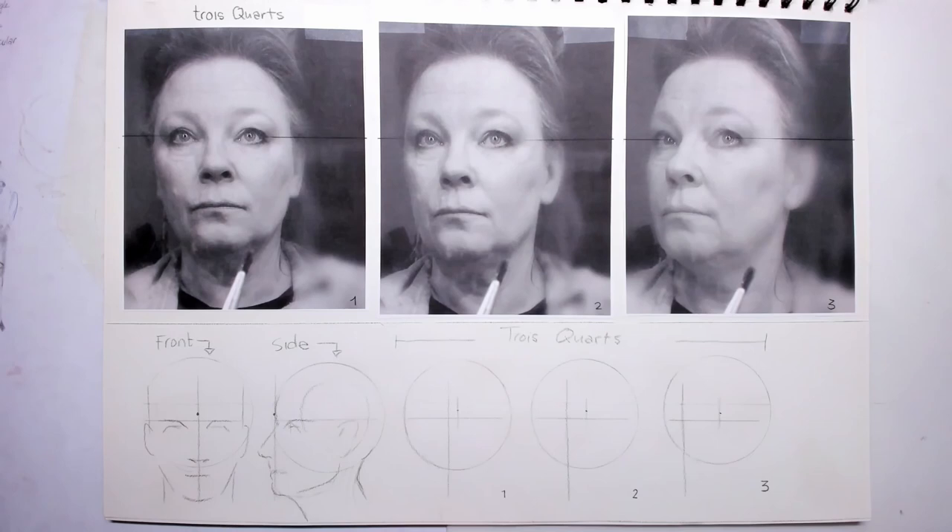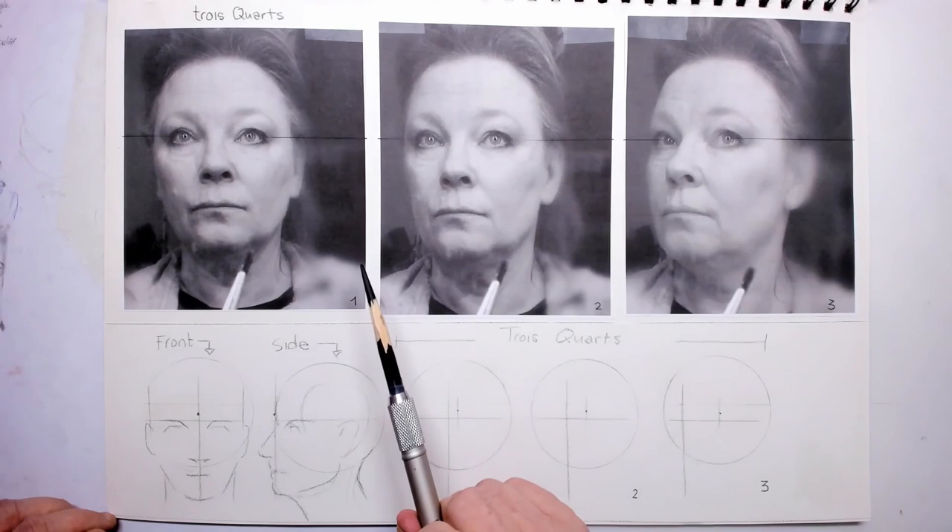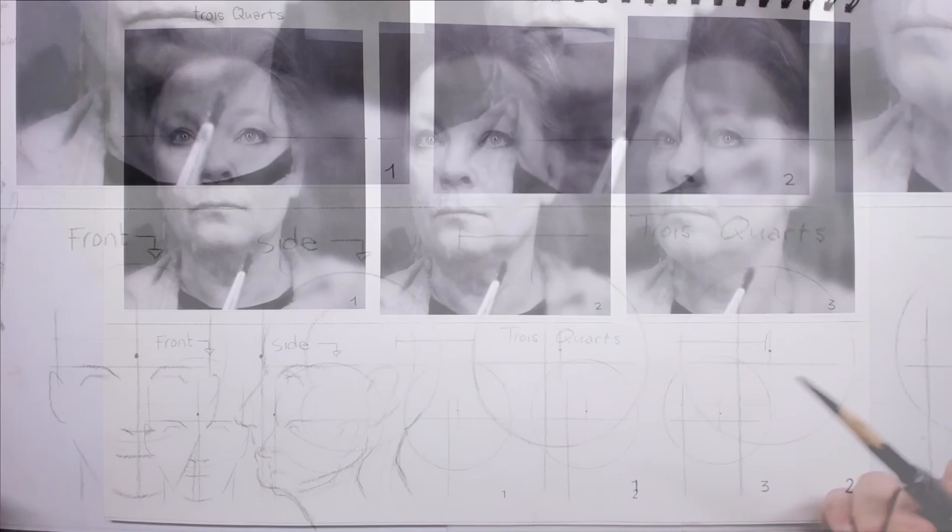Hi everybody and welcome to the third part. We are going to study the three-quarter — or 'tracar' as the French say — of the portrait, and I think this is the most challenging one.